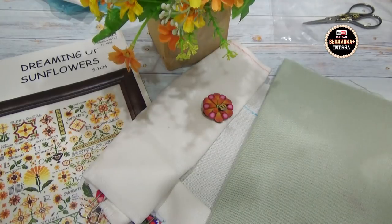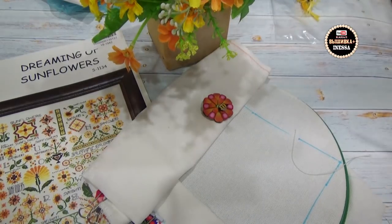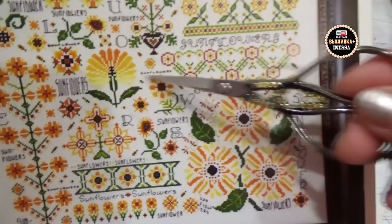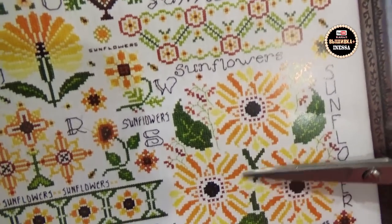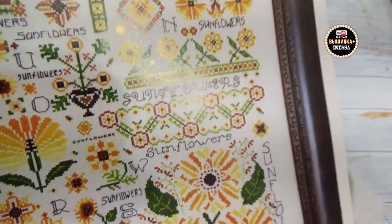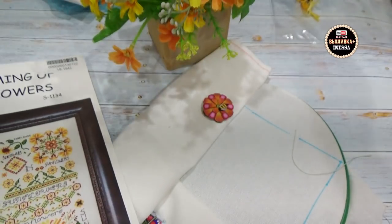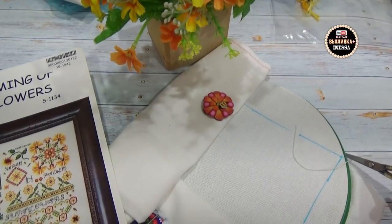На самом деле рисунок тут примитивный, вроде ничего сложного нет. Единственная сложность — откуда начинать работу. Мы привыкли начинать от центра: разлиновали и от центра. Но поскольку здесь все рисунки разбросаны, я привыкла вышивать по цветам. А я не привыкла вышивать без разметки — я полностью разлиновываю канву. Для меня сложно вышивать без разметки. Мой маркер хорошо смывается на равномерке.